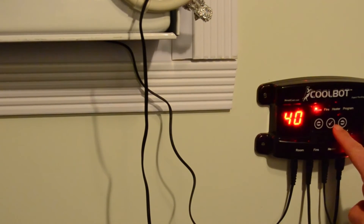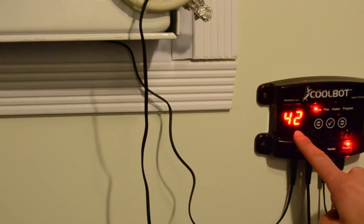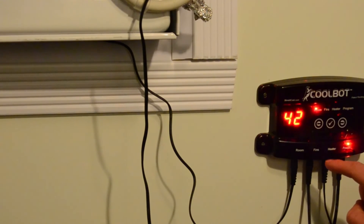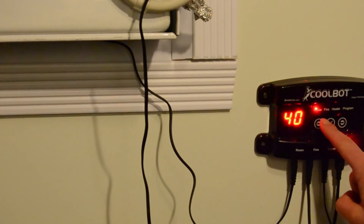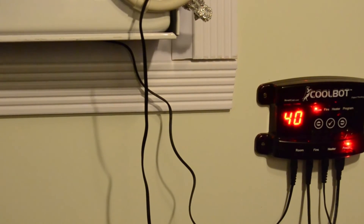To check and make sure that we successfully did a hard reset, press the checkmark once. It should read 42. Use the arrows to adjust the temperature and the checkmark again to set into memory. With the system back to factory settings, the fin will be on 1 and the delay will be on D1.